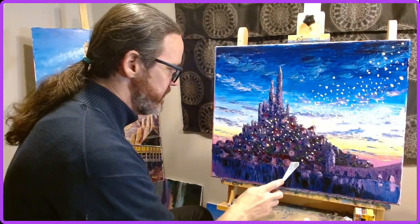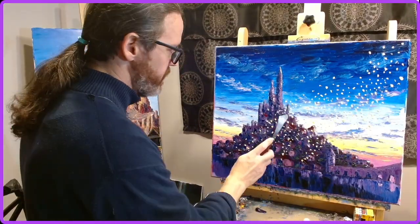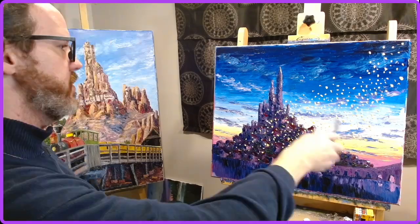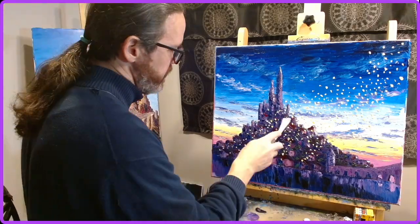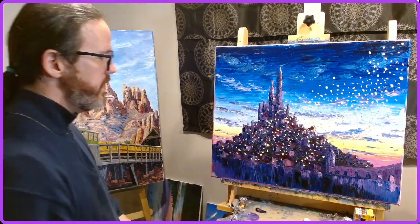putting in the floating lanterns, putting in the different lights, varying the shades, varying the colors, varying the layout to make sure it wasn't too stiff — to make sure it flowed the way lights released into the sky might flow.